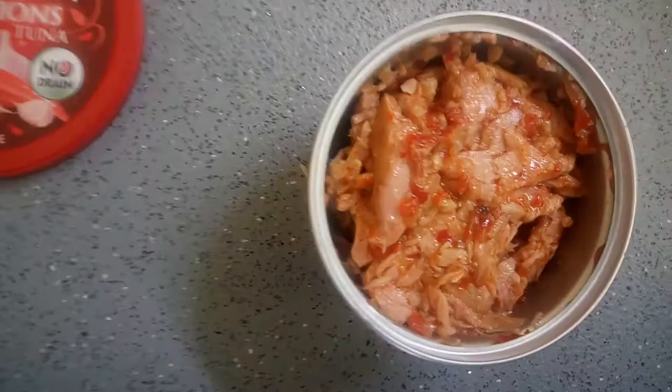It smells really chilli-ish. It does look really chilli and all. It smells really chilli as well. I don't know if this is any good but I'll give it a try. Let's get a look and try it.